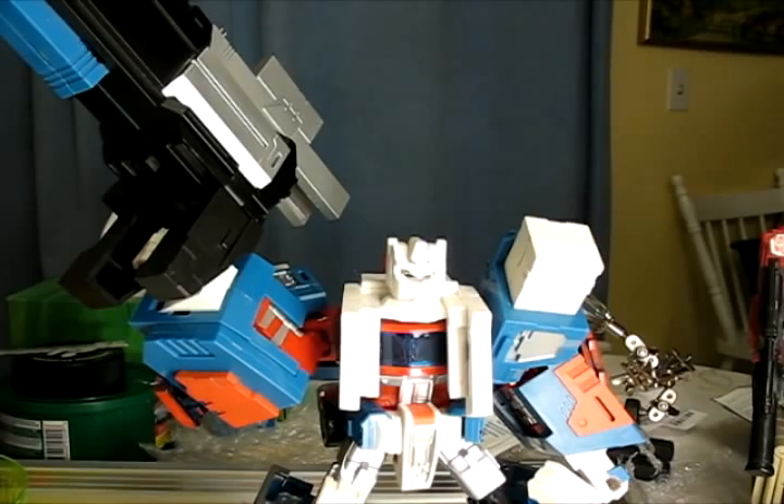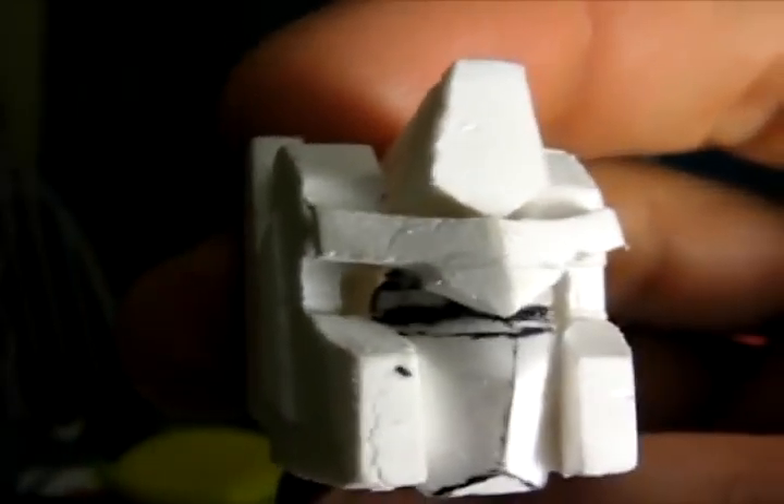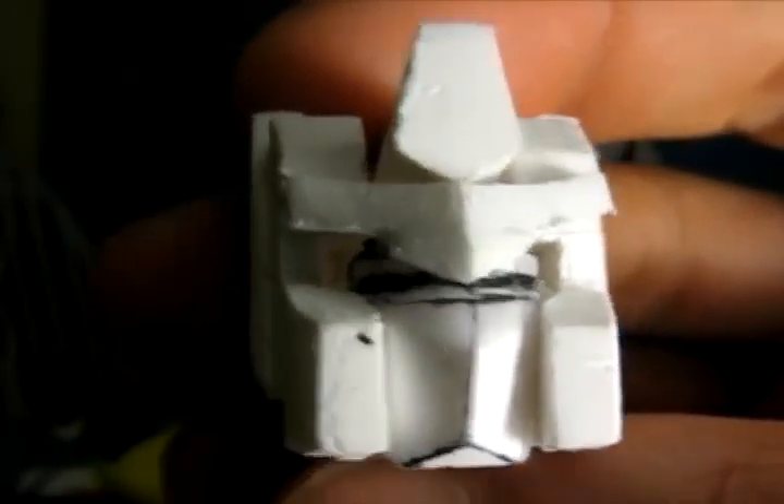It's entirely made out of styrene. The head is sculpted after G1 Powermaster Optimus Prime and Andy Wildman's Powermaster Prime from the comics. I primarily sculpted this head after Andy Wildman's concept of Powermaster Optimus Prime and a lot after G1 Powermaster Optimus Prime.